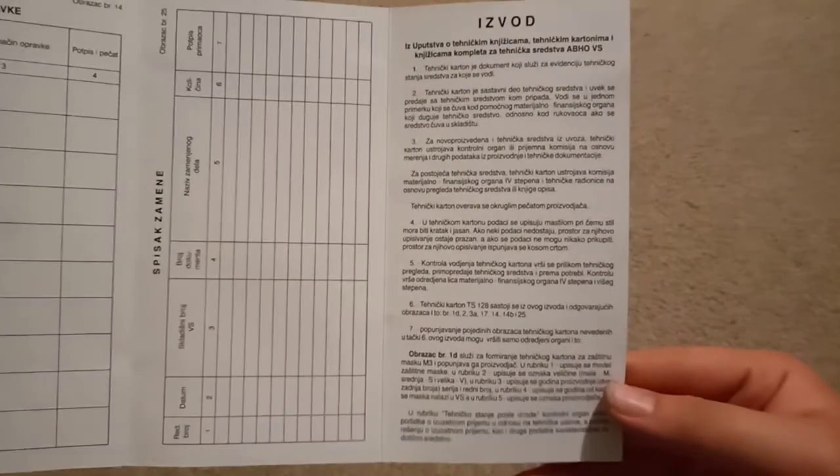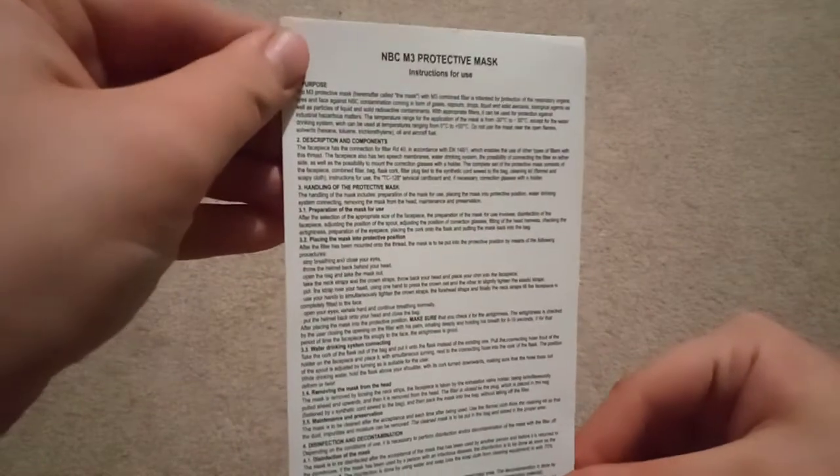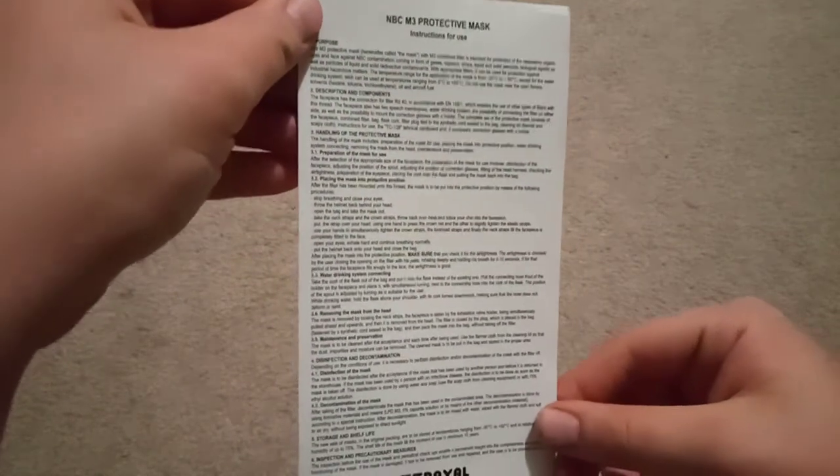My camera's not the best, my phone's not the best. There's a little manual card and it's got English. If you want you can read that — I think it's on the Wikipedia if you really want to read it. This is the exact same mask from Archie, who was on the Wikipedia.